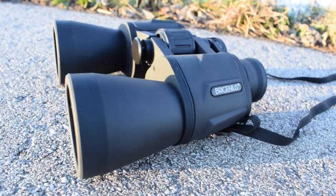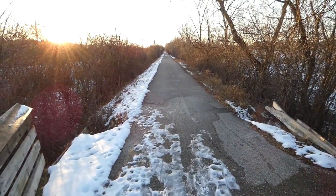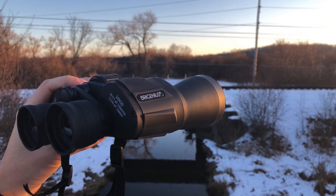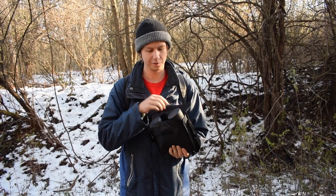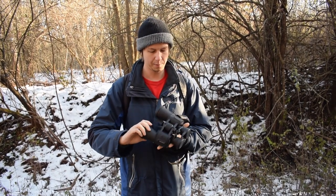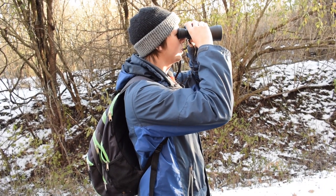In order to test the binoculars out in the field, Ryan and I went to a bike trail to see what types of birds we could find. To give an idea of the view through the binoculars, I digiscoped videos through my phone. The other videos you see, Ryan took with our usual Panasonic Lumix FZ80 camera. We have our binoculars out in the field today on a bike trail. I'm going to put the strap on real quick and then we're going to test them out. Things look pretty clear and the color looks good.